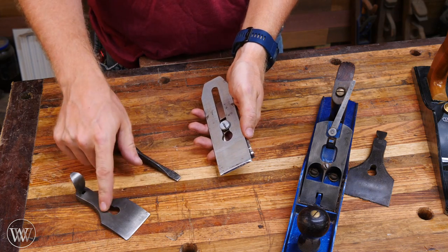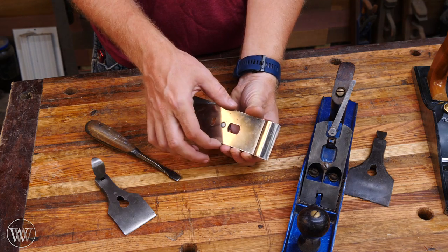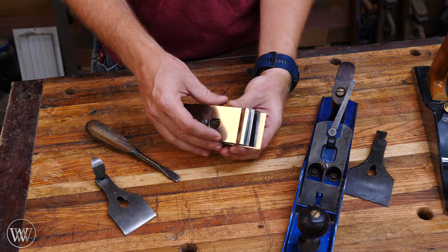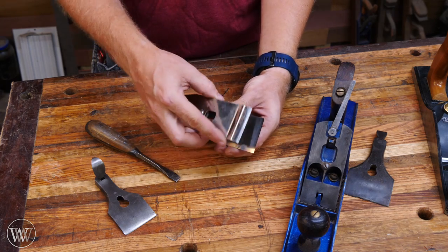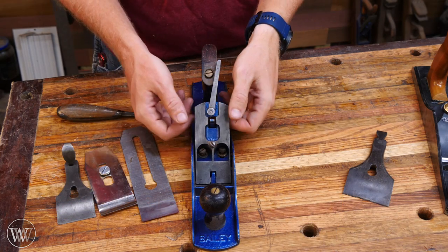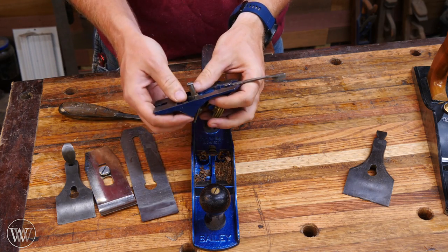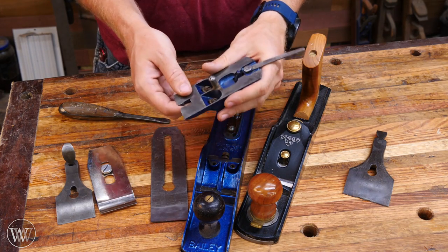That's why I always have a screwdriver on hand to loosen this screw rather than taking the lever cap and trying to take the screw off. Once we loosen it up, the first thing you want to do is slide the chip breaker back, turn it 90 degrees, then slide it forward and take it off. We don't want to push the chip breaker forward because that might actually chip or dent the cutting edge of the iron. The next thing we have is the frog, which can be removed by taking out a couple of screws — then you pull this whole piece out. This whole contraption together is called the frog.